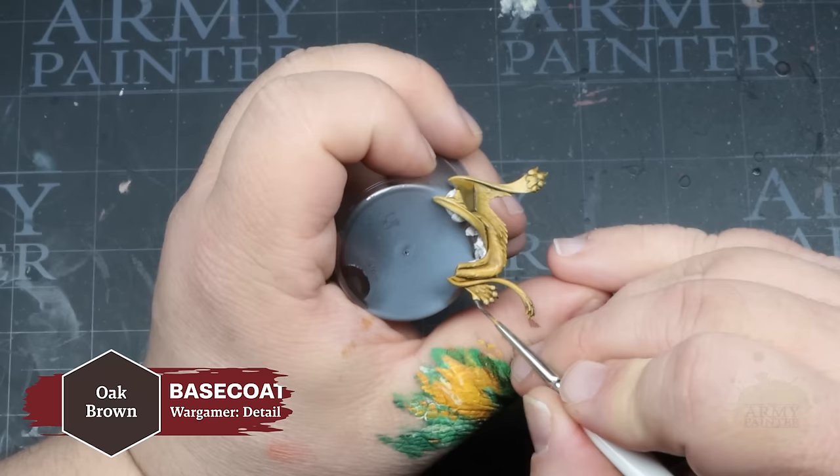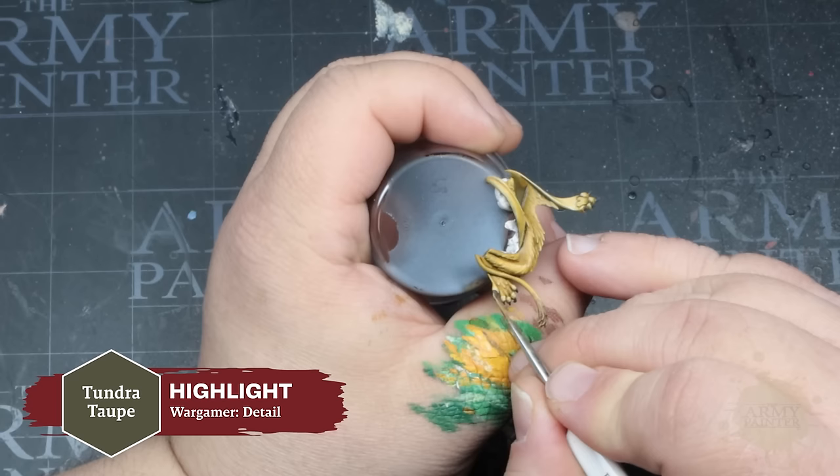Next up we have Oak Brown, which we'll use to apply a base color for the claws. Follow that up with a quick highlight of Tundra Top, and then we'll move on to the sword.